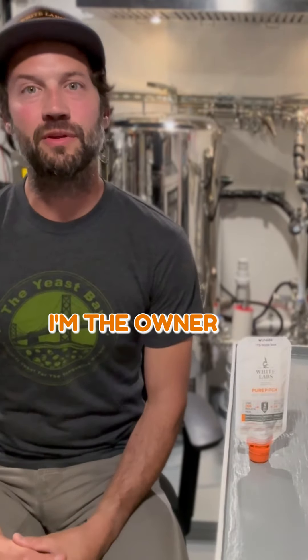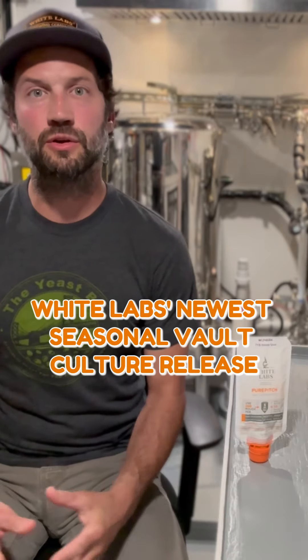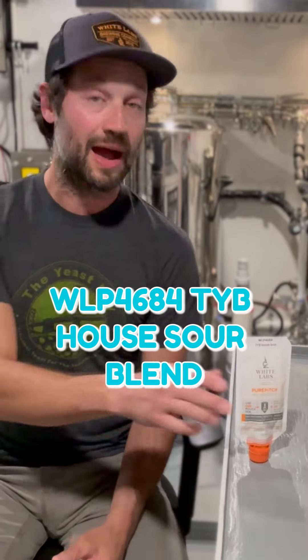My name is Nick Impeliteri. I'm the owner of the Yeast Bay. I'd like to share a little bit of information about White Lab's newest culture release and one of my personal favorite Yeast Bay cultures, our TYB House Sour Blend.